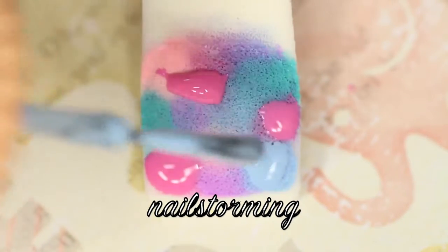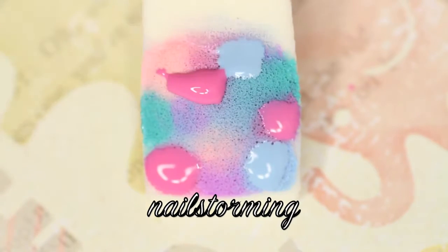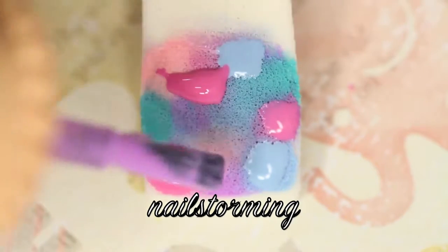Then I'm going in with a lot of different colors. I will list all the names in the description box below, and I'm just dotting them on to a latex-free makeup sponge.